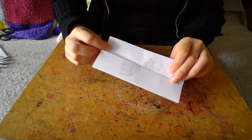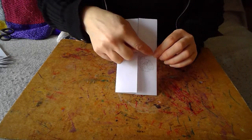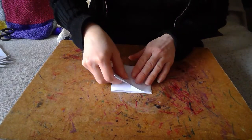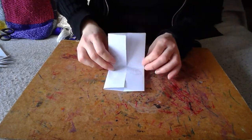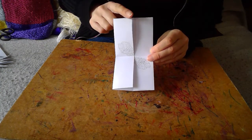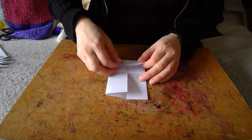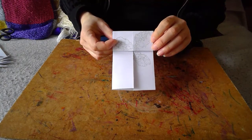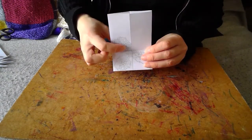It doesn't matter which side you've been using. Next I'm going to fold it in half again, getting smaller. Open it up, and then take the top and fold that down to the middle. Then I'm going to take the top again and bring it into the middle.